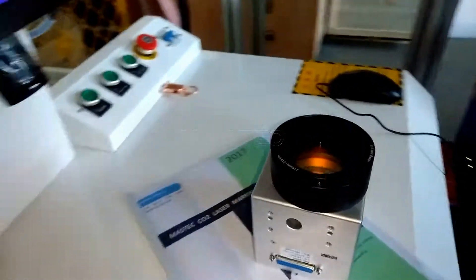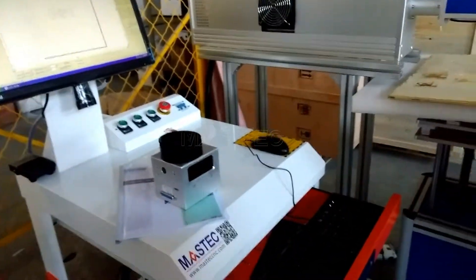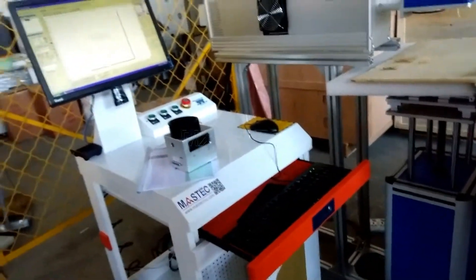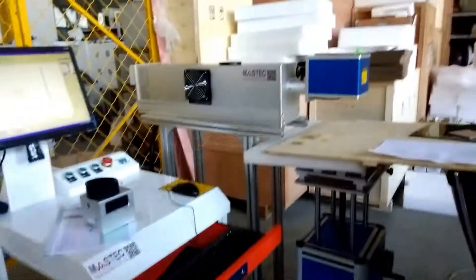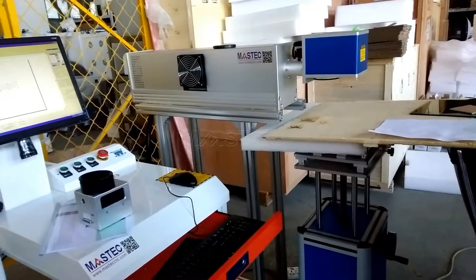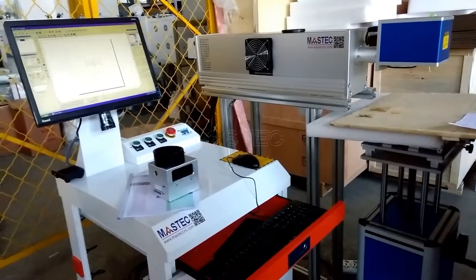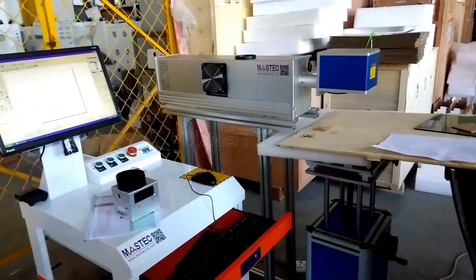This is the main components of the CO2 laser marking machine: the keyboard, computer, control panel, and the working table. The galvanometer mirrors and field lens. The laser device, and the power supplies for different devices. That's all. Thank you.